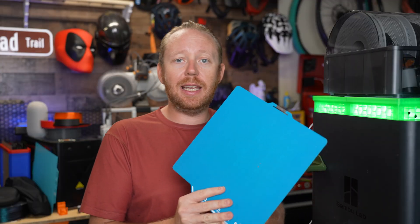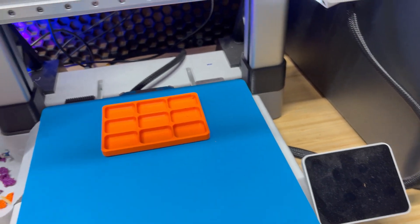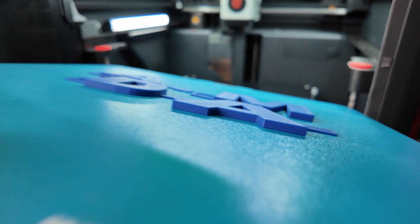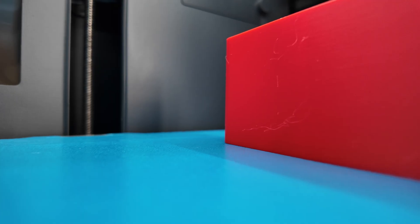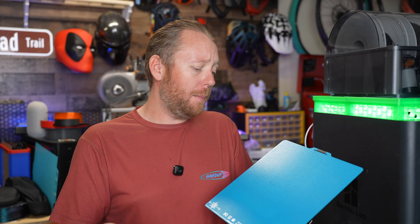This build plate has great adhesion — you're not going to need any glue or anything like that to use this. It does release prints very well, better than the Bamboo Lab SuperTac. Overall, is this build plate worth it? I think so. Coming in at about $20 and $24 respectively, I think it's a no-brainer if you want a new build plate to play around with. But before you even think about buying the Bamboo Lab SuperTac build plate, you really should check out my review on it.